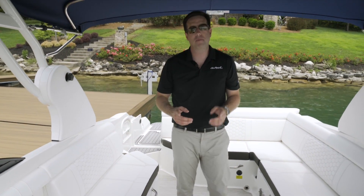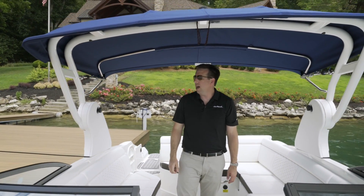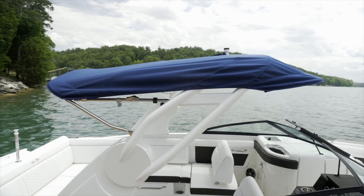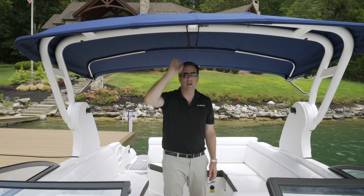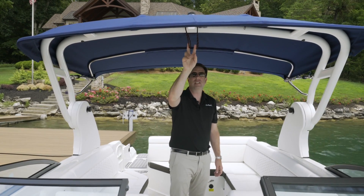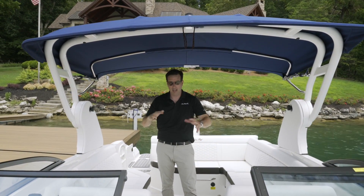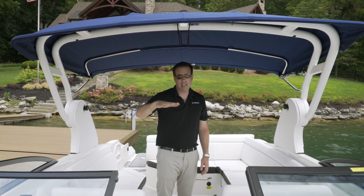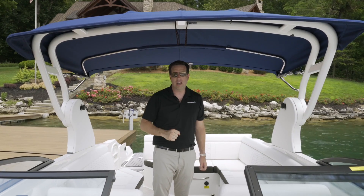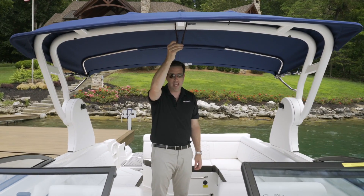As we back up a little bit and look up, we have the optional sports tower, which allows you to do water sports off of the tow point up here. In addition, you might see these lines hanging down — that's part of the canvas system. With what we call a hang tight, you can hang the canvas so that you don't have to crawl in anymore to put poles up. You can do it by simply clipping the canvas right up here.